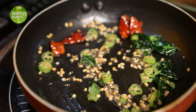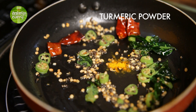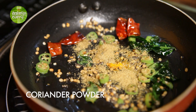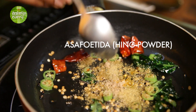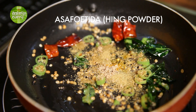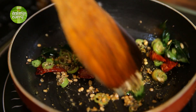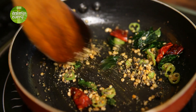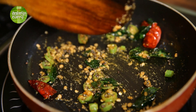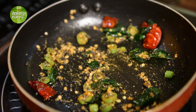Now add some turmeric, some dhania powder — again, this is optional, if you don't want to use dhania powder, it's fine — and a little bit of hing powder. Give it a quick stir, and when you can get a nice aroma of dhania, we are going to add the chana dal.